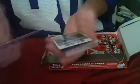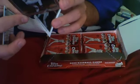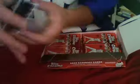Johnny Gomes Base, Evan Longoria Rookie Card - nice card. A Copper Hideki Kojima Topps All-Star Rookie, numbered 596 of 599, and Kelly Johnson Base.